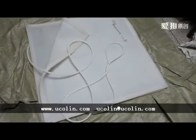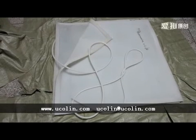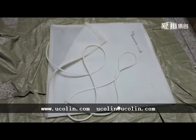What I am showing you now is a silicone vacuum bag sample. This is the whole view of the silicone vacuum bag.